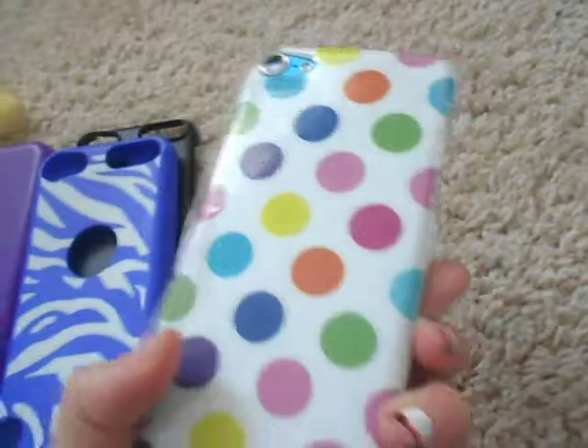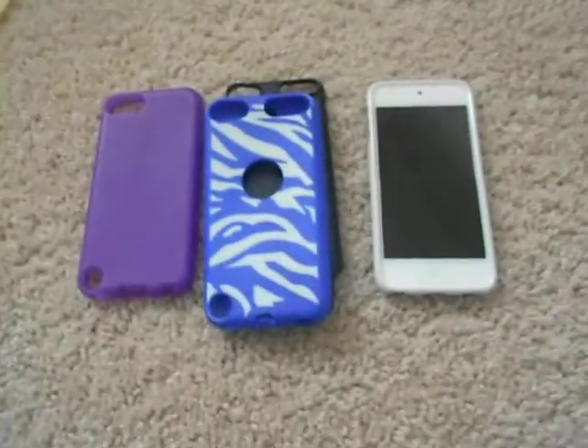So those are all of my cases and my brand new case. You can comment below on which case you like the best. Thanks for watching, bye!